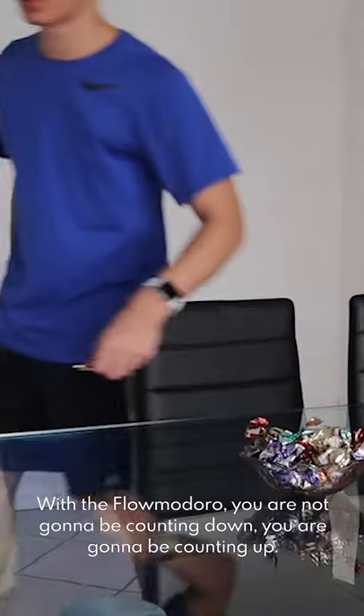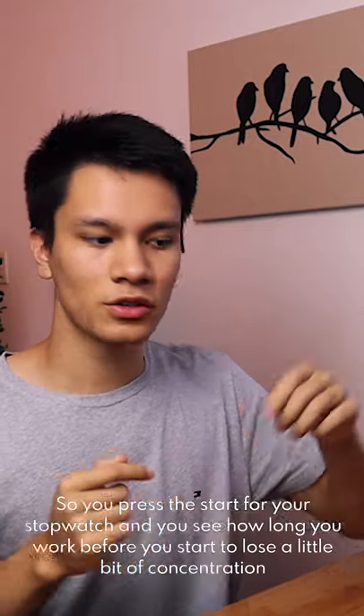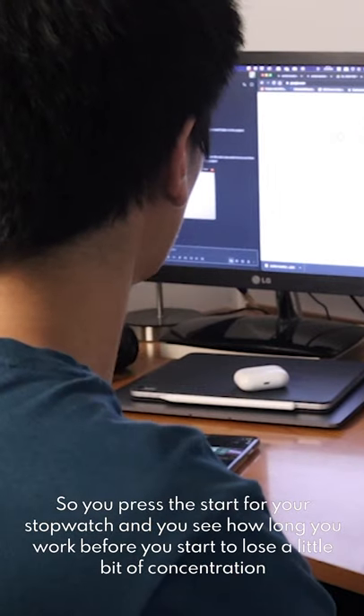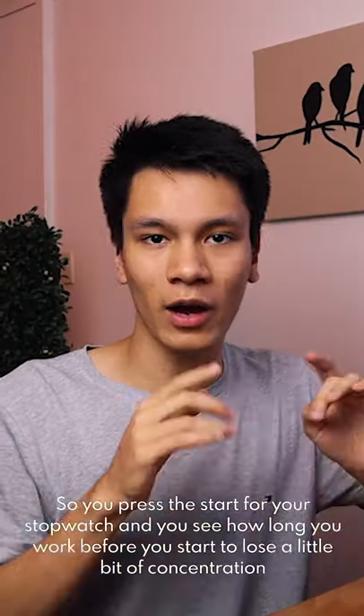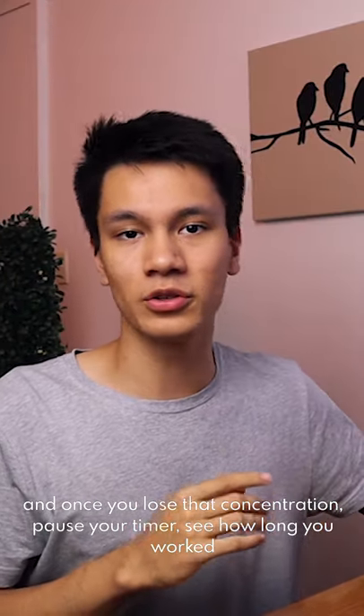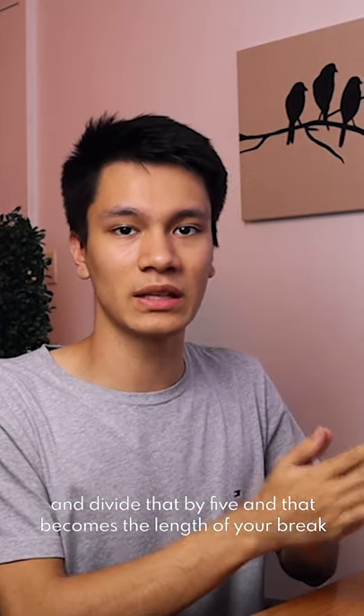So how does the Flowmodoro technique work? You're not going to be counting down, you're going to be counting up. Press start on your stopwatch and see how long you work before you start to lose a little bit of concentration. Once you lose that concentration, pause your timer, see how long you worked, and divide that by five — that becomes the length of your break.